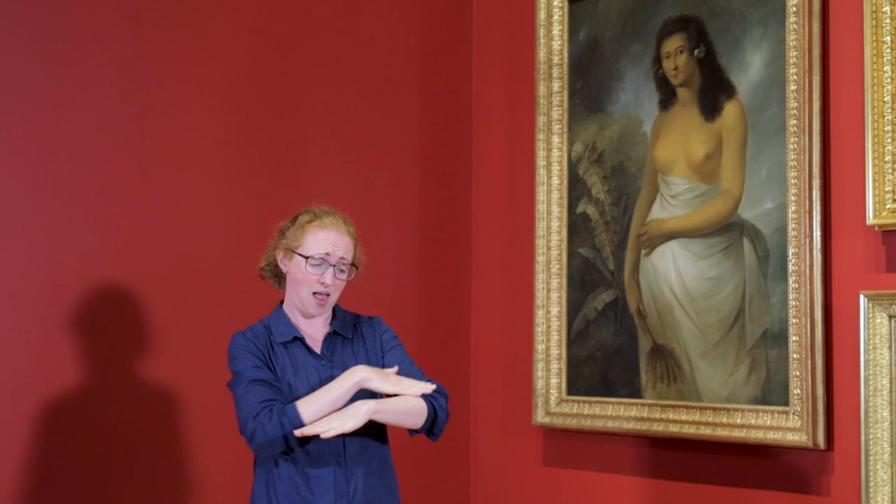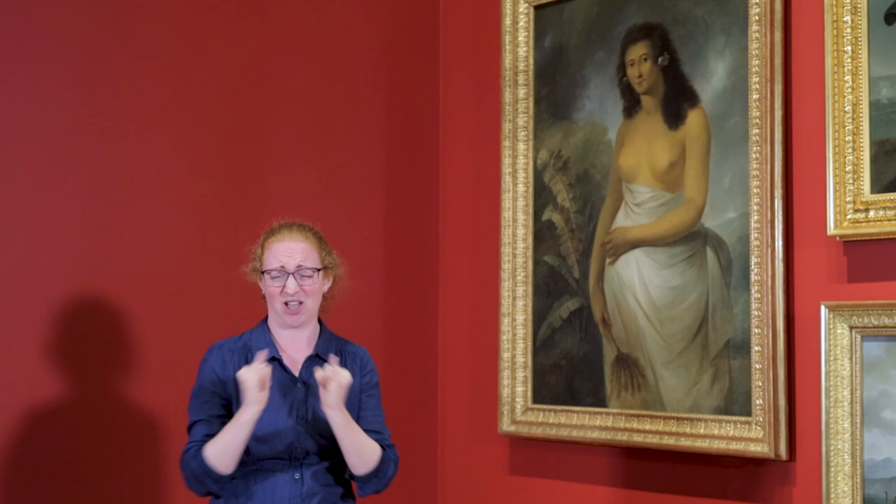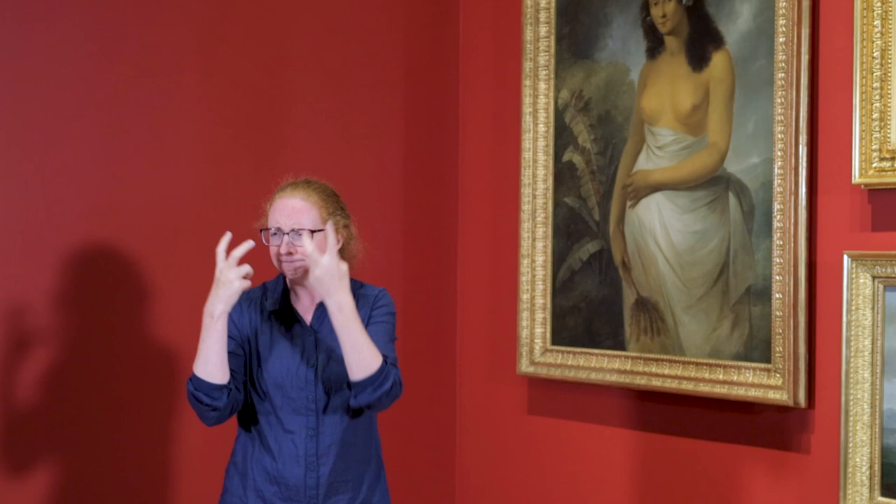Poidua appears serene, but this painting actually had its origins in an early clash of cultures. While James Cook was anchored at Raiatea, near Tahiti, two of his crew deserted. To force the locals to help return them, Cook took Poidua captive, along with her brother and husband.